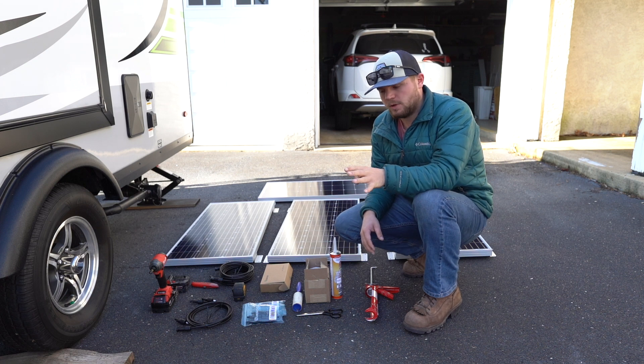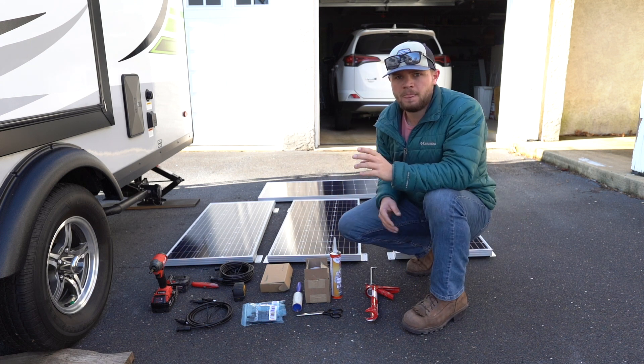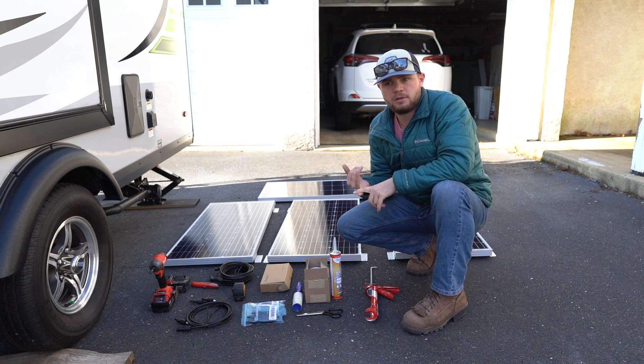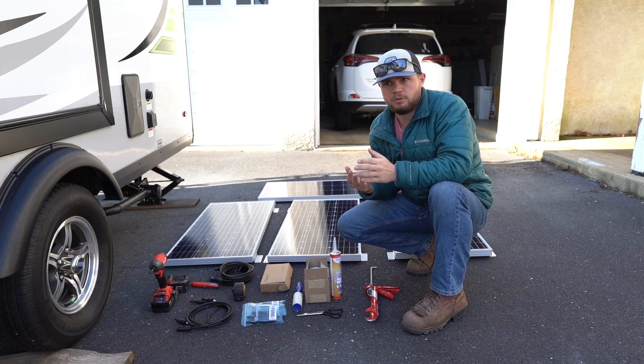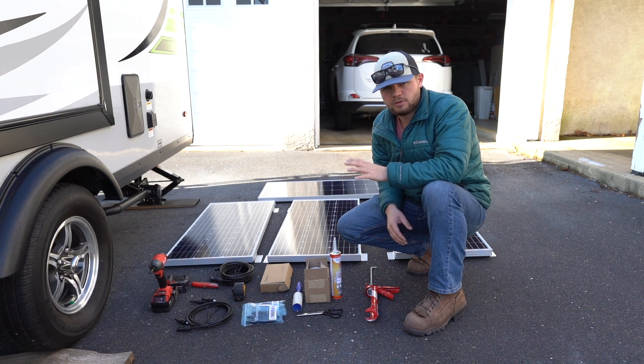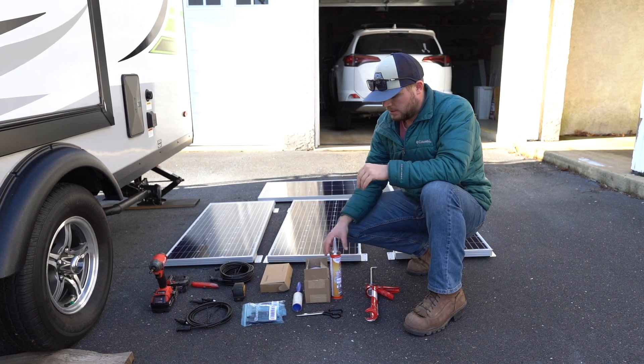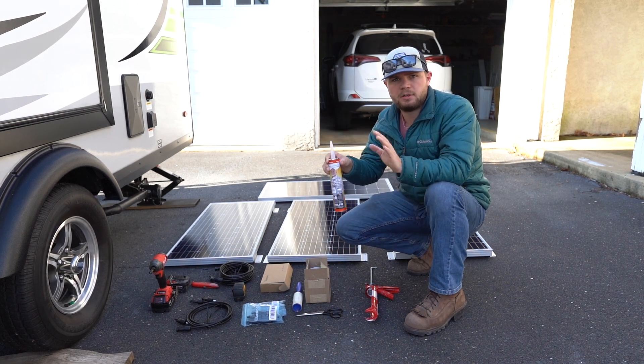We have four rigid 100-watt panels. I went with rigid because they last longer, they were actually cheaper, and from everyone I've talked to they're more efficient. For this installation, I'm going to be drilling into the roof, but I have a self-leveling lap sealant — link to everything in the description — which should water-seal everything pretty well.